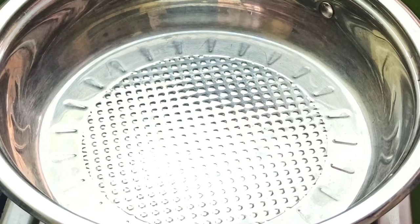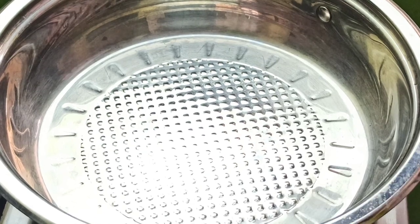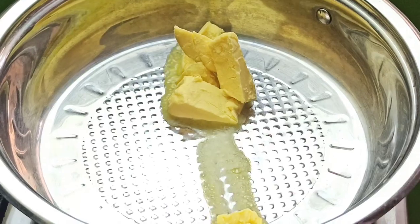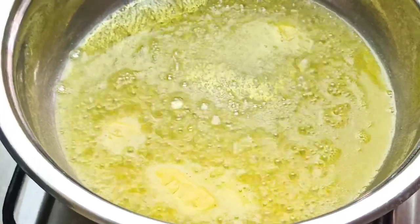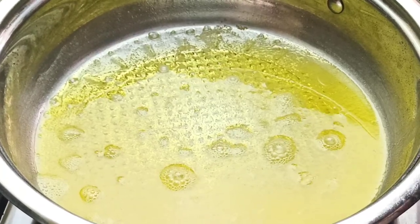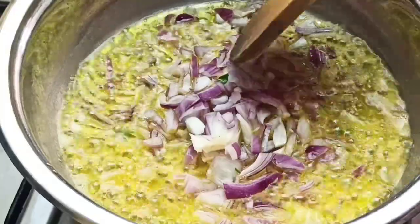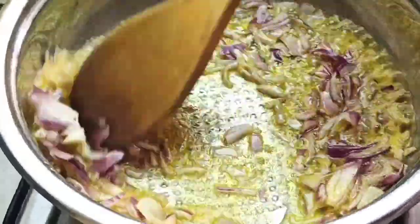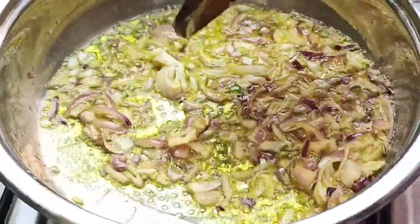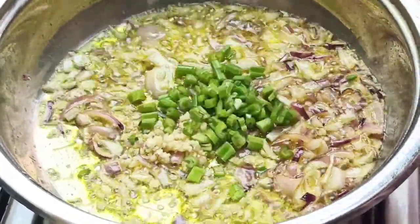Place a large pan on the stovetop and add 5 tablespoons of butter. Once the butter has melted, go in with your chopped onion and sauté for 2 minutes until fragrant. After 2 minutes, add your minced garlic, celery, and carrots.